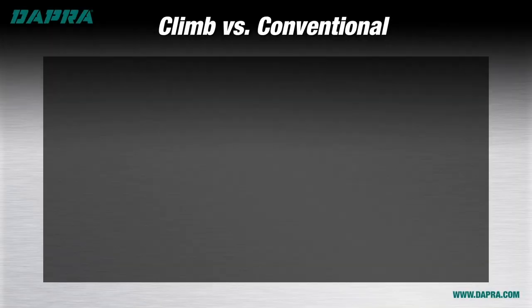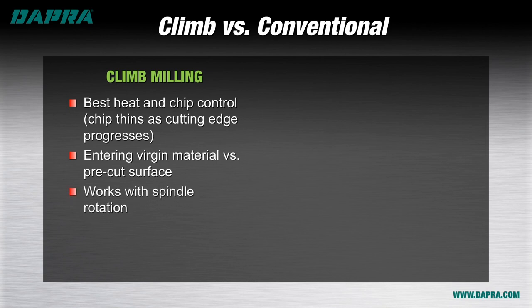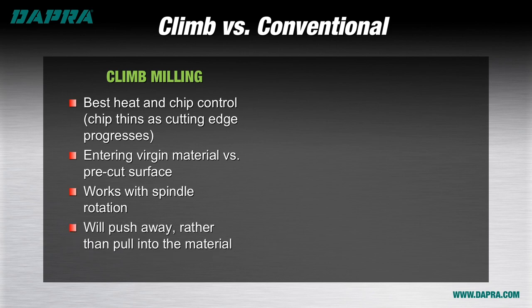Now that we've gained a better understanding of the definitions of climb and conventional milling, let's do a quick rundown of the differences between the two approaches. Climb milling is generally preferred, as it provides the best chip control and heat control. The cutting edge is usually entering either clean material or at least material that is less likely to be work hardened from previous cuts. Since climb milling works with the spindle rotation, it works with the machine tool to reduce the overall load. Climb milling will push the tool away slightly from the work material, reducing chances to undercut the part. This approach will most often provide a superior surface finish as well.